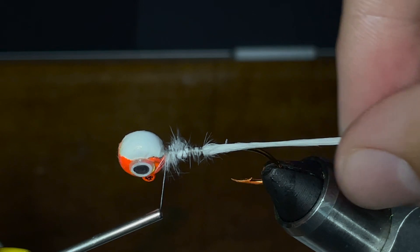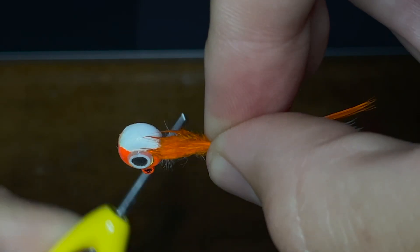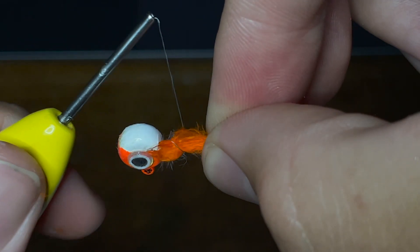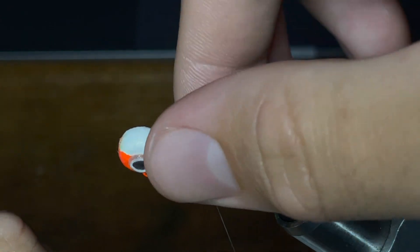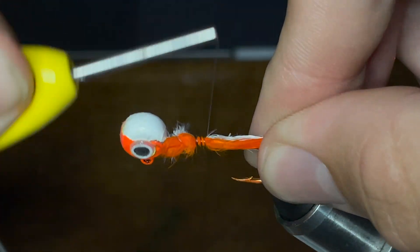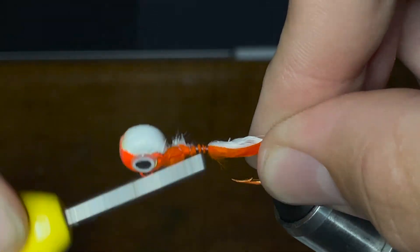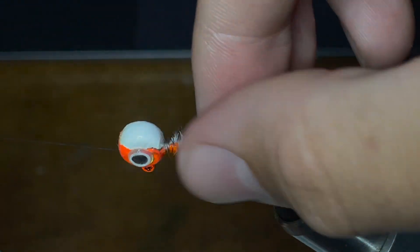Then I'm going to take my thread and go all the way back up to the head of the jig. Once I've finished that, I'm going to take a similar sized piece of orange marabou feather and do the same thing — a very loose loop to get it wrapped, cinch it down to the jig, make sure it's where I want it, and wrap it down again to the same spot as the white feather, two-thirds of the way down to the point of the hook.